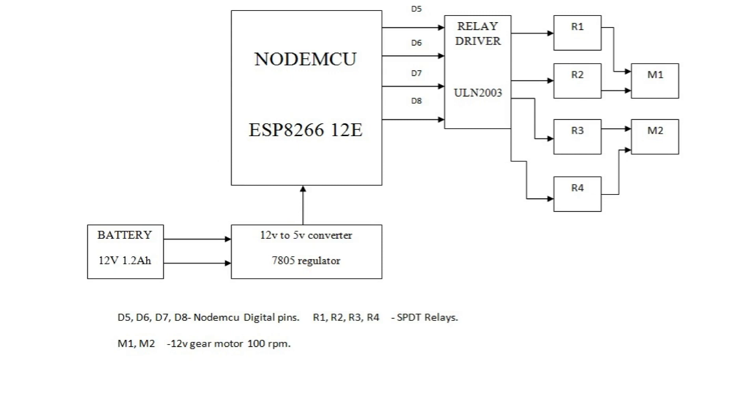The block diagram explanation. The whole power system is powered by a 12V 1.2A rechargeable battery. The NodeMCU is powered by 5V, and the relay driver and relay are both powered by 12V. For the conversion to 5V, I need a 12V to 5V regulator, which is the 7805 — that is the second block.